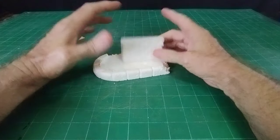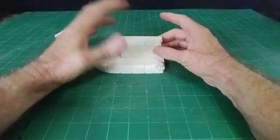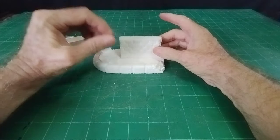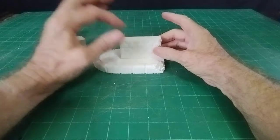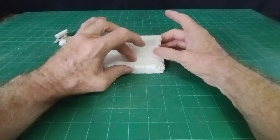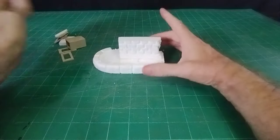Once I've stuck all this lot together I'll give it a coat of watered down wall filler - the whole thing in wall filler. That will then give me a base for my grout, because you can't paint grout directly onto polystyrene - it doesn't work. But you can put watered down wall filler onto polystyrene, and then grout onto that wall filler, and it will adhere.